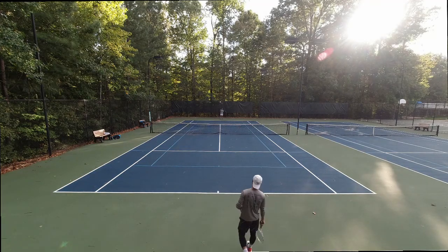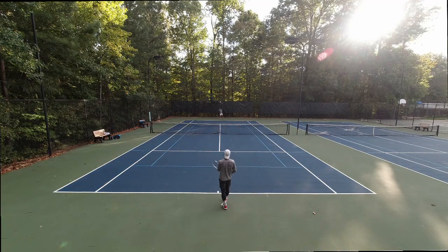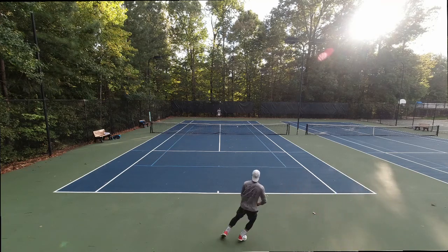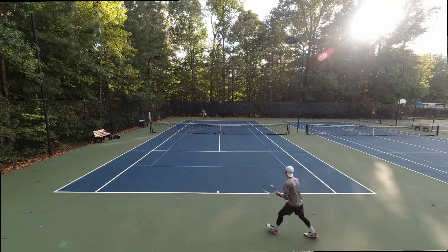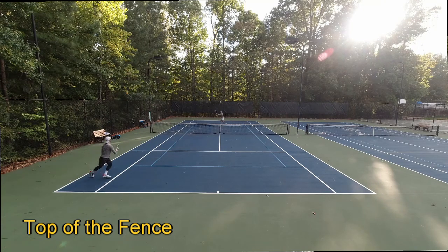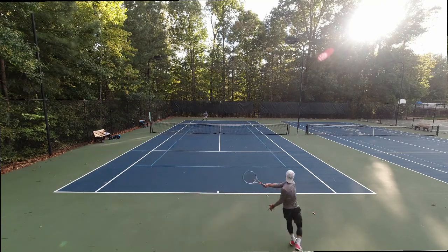Quick video today discussing the ideal height and angle for your camera to film your tennis matches. I'm going to run through three different options. This first one I call the top of the fence view — as the name suggests, this camera is sitting atop the chain-link fence behind the near player.